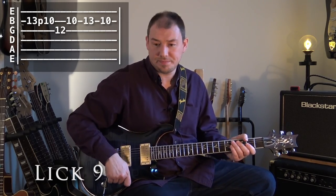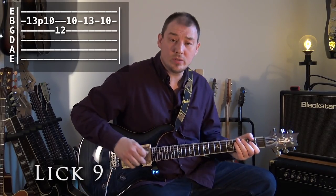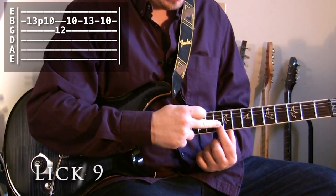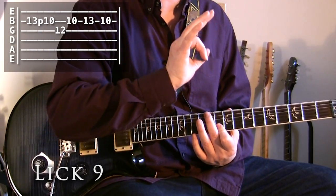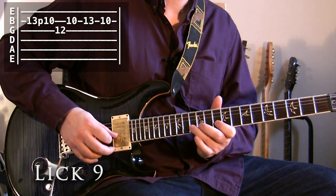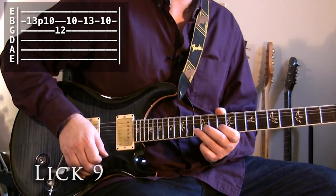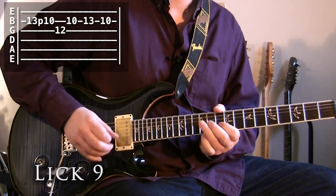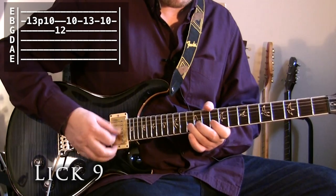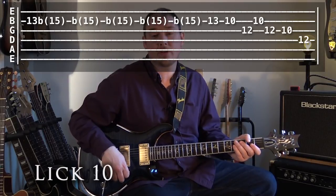Lick nine now goes like this. Underneath we've moved to an A chord, and we're just emphasising that by anchoring off this A note, which is the 10th fret of the B string, making that our root note just for a moment. You'll notice when I'm playing the 13th fret of the B string, I might be bending it slightly sharp here and there — and you want to do that, particularly if you want to make it sound really bluesy. So that was lick nine.